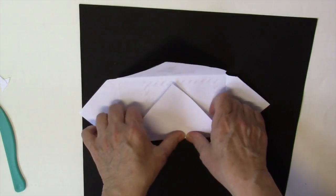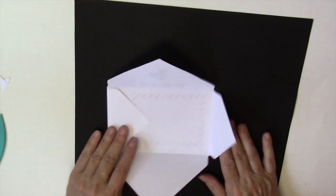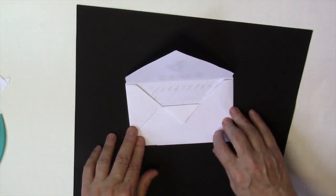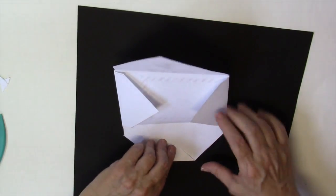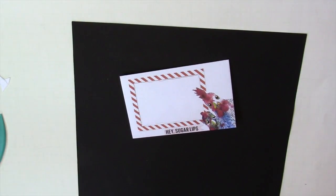So you've got two ways you can make the envelope — whichever works best for you or whatever tool you have. Just like I did on mine, fold the tongue down and glue it down, because I don't like the tongue sticking up. And there's your envelope — you are ready to stuff it in a mailbox.